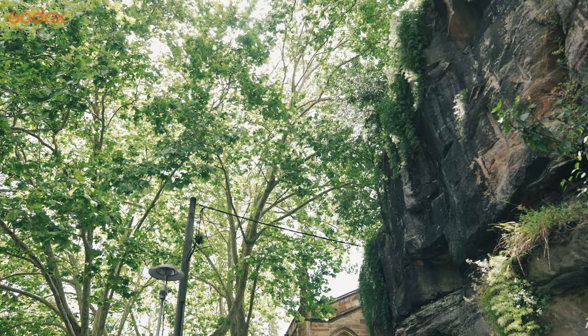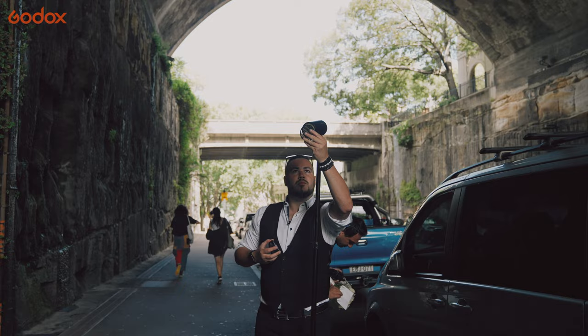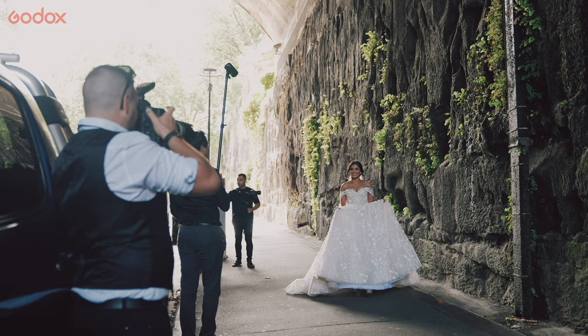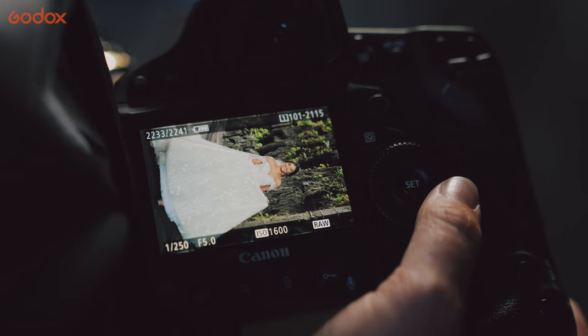Here we're heading inside a tunnel, which is normally quite good lighting, but because the clouds came over it got a little bit too dark. So I'm using the AD100 Pro on manual — not too much, just enough to fill the bride as she walks along. I'm putting it on high-speed sync just because I need to freeze the bride in action.